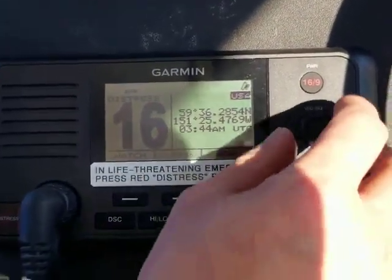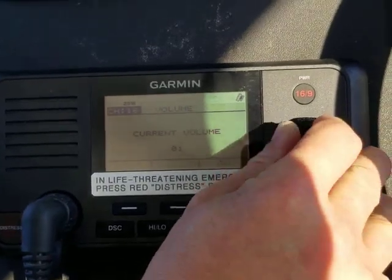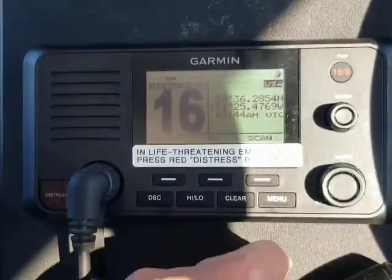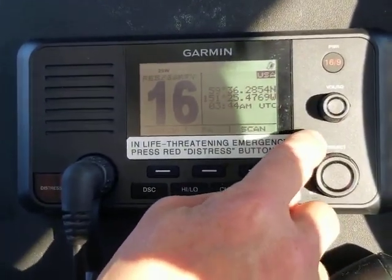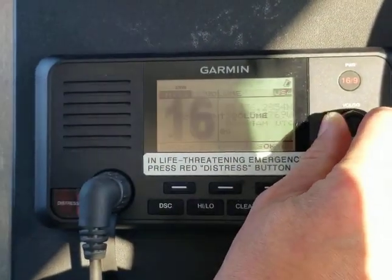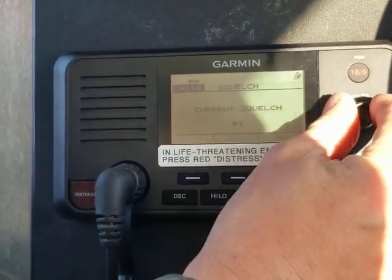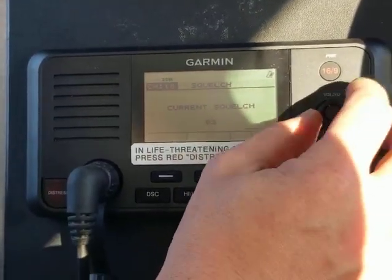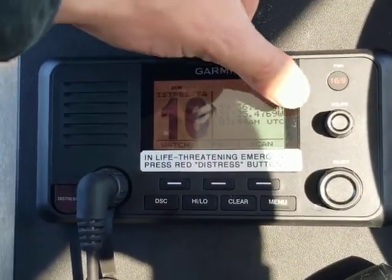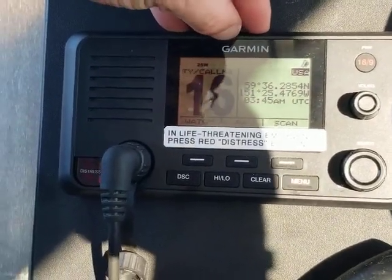To adjust the volume on these radios, use the upper knob — turn it to the right to get more, counterclockwise turns it down. That upper knob is also used for the squelch, which is the sensitivity of the radio. To access that function, press it once, squelch comes up, then turn the knob counterclockwise until the radio squelches, then up just enough to silence it. People have a bad habit of assuming that more is better with all these knobs, but squelch is the opposite — the more your squelch is turned down, the more sensitive your radio is.